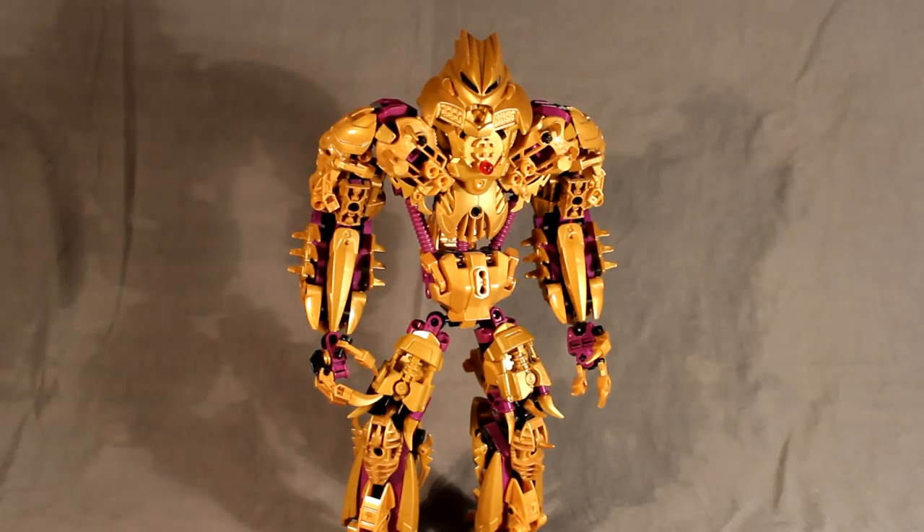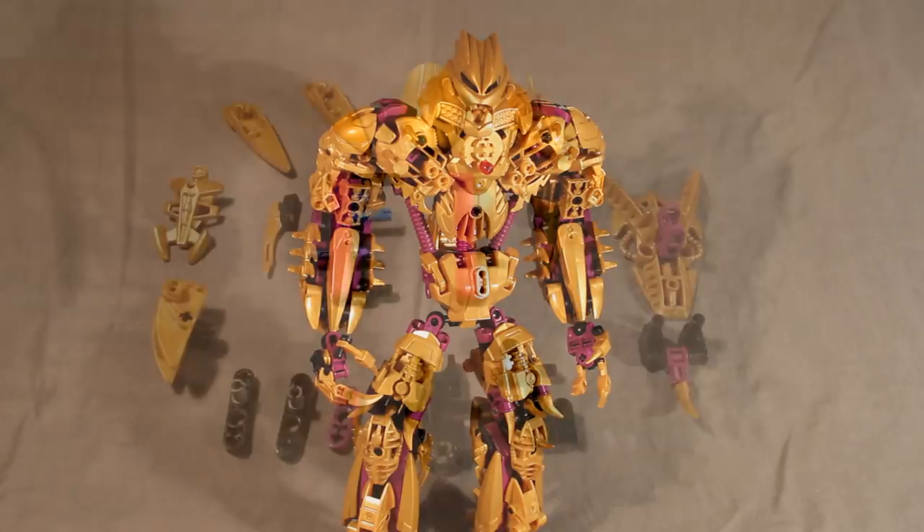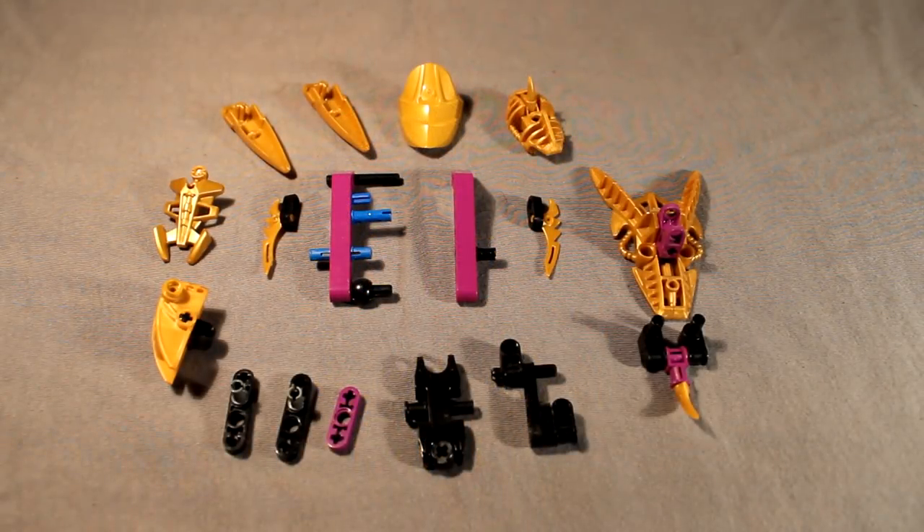As usual, we will start with the legs — or in this case, the lower leg, since the legs are so massive. These are the parts you'll need. As usual, you can pause the video now and build everything you see here. Anything that's too complicated to explain with a simple picture, I will explain as I'm building. So without further ado, let's get started.